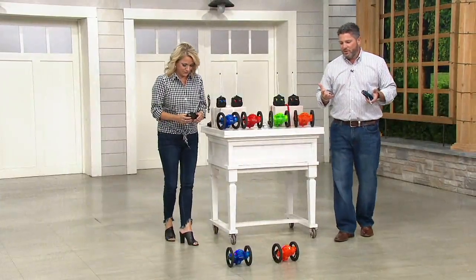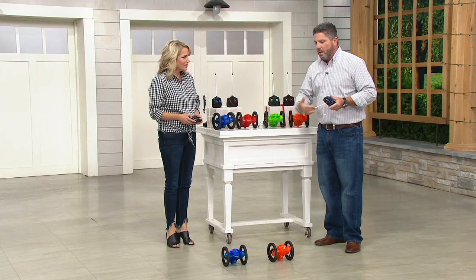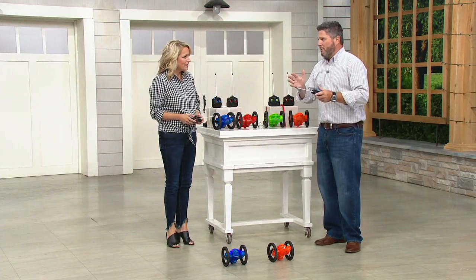They spin, they jump, they have light, they have movement. They pretty much have everything that I think kids want in a toy. And when we talk about radio control cars, we like them to go fast, we like them to spin, we like them to do stunts. But the one thing kids love — and I can remember building ramps for my cars — is jumping them.